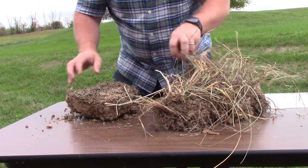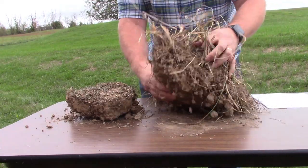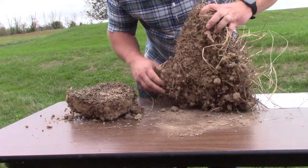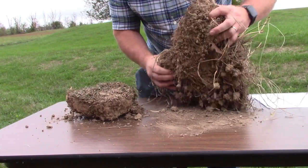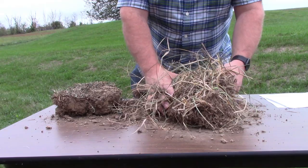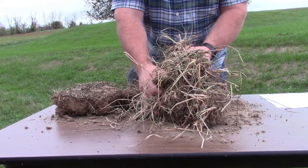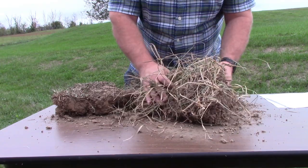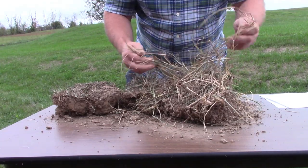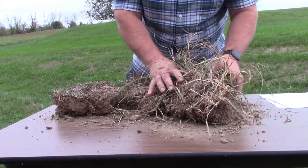Compared to this sample over here which uses management intensive grazing, you can see there's much more forage on top, many many more roots underneath, held together much better on the management intensive grazing sample. The producer pulled his livestock off during early symptoms of drought and started feeding hay to give his plants some rest, which has protected the soil and the forage from the drought.